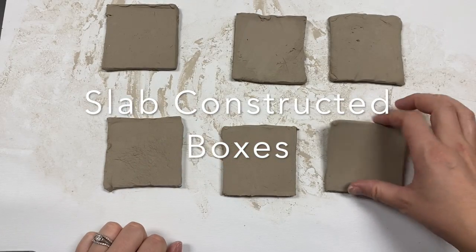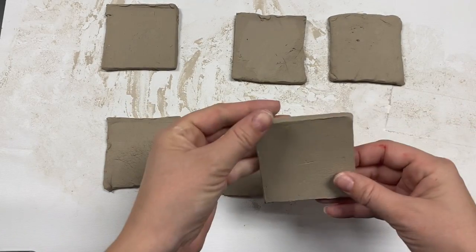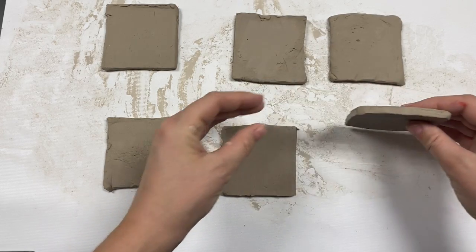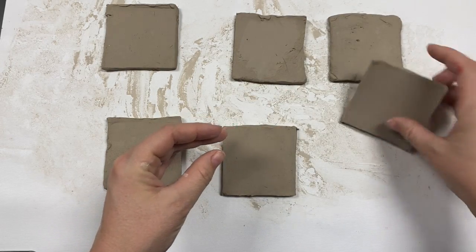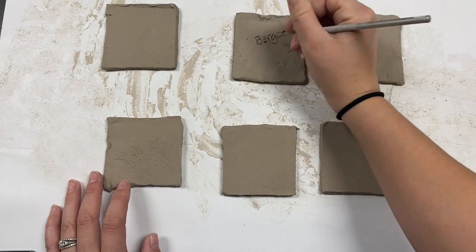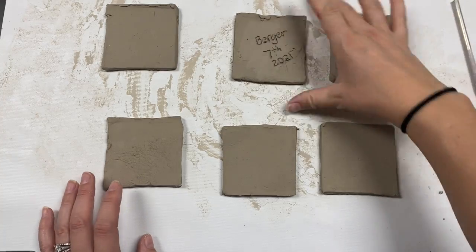We're going to build a box out of slab construction. By now our slabs are ready to be constructed — they sat for a few days. I am going to choose one of these to write my name, my grade level, and the year.